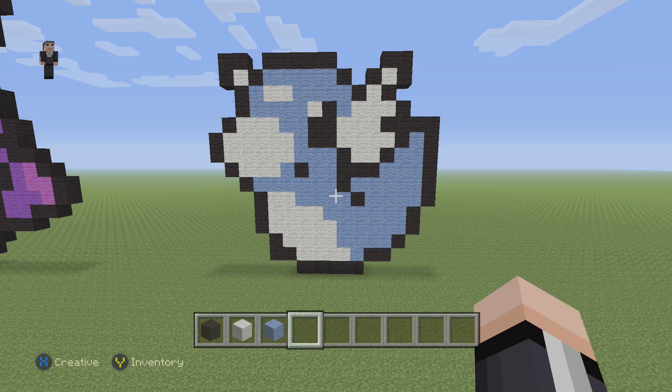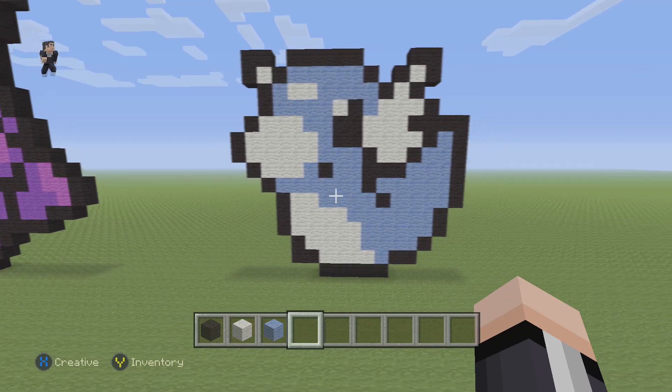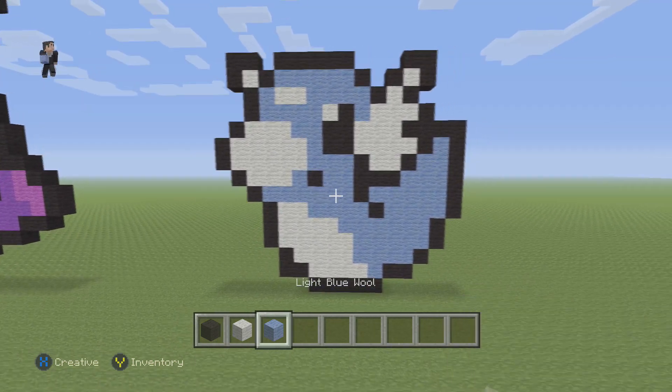Hi everybody, what's up? It's William from Rocket Zero and welcome to another pixel art tutorial. In this video, we're going to be building Dratini, Pokemon number 147 on the Pokédex. We're only going to need three colors for this little guy: black, white, and light blue.